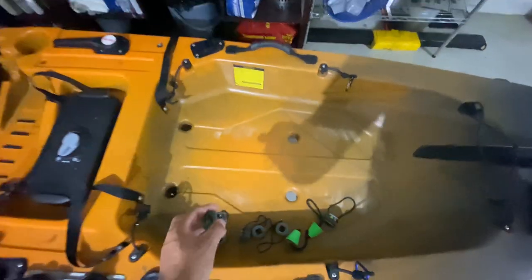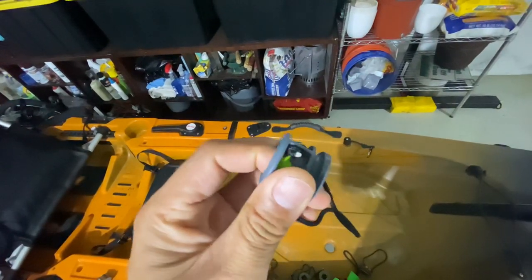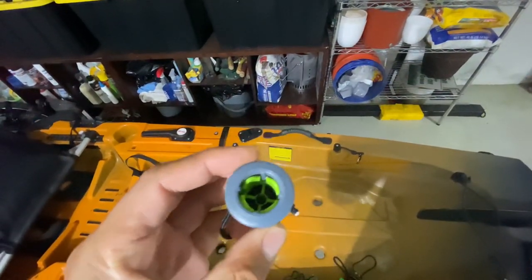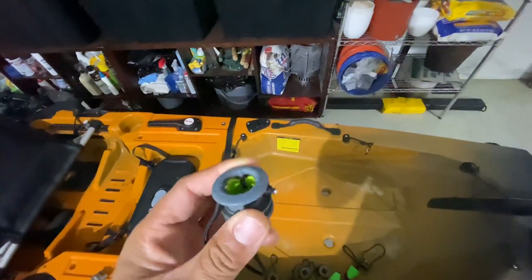What I use are these one-way scupper valves. I think I ordered these through Old Town. The sizes do vary, and this one looks like it's missing a rubber gasket, which I think I did on purpose because you have to get the corresponding sizes for these.